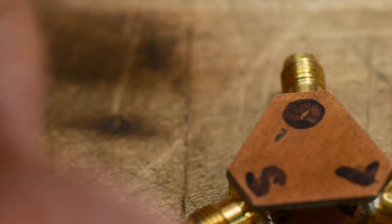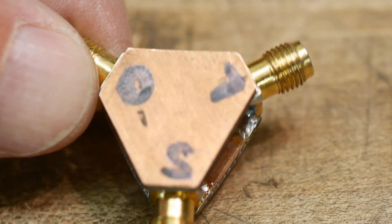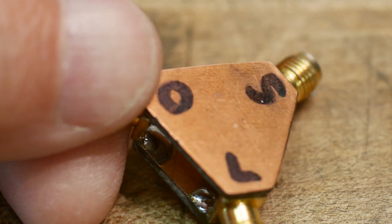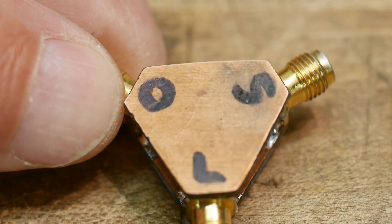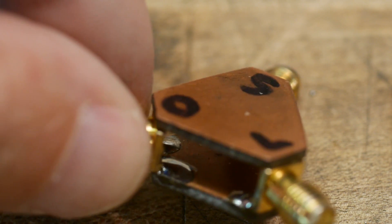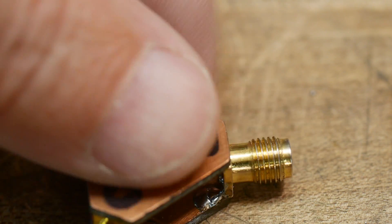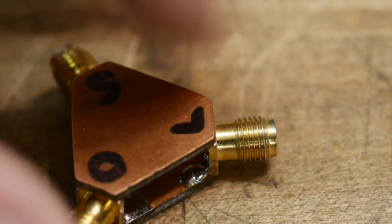Here's my cal standard that I built. If you've been on my channel long enough, you'll know it's a little bit different than it was originally. I ended up putting a PC board on both sides to make it more rigid — it finally didn't break on me. It's just a little homemade device. The short is just solder, and the load is four 200-ohm resistors making a nice accurate 50-ohm load.